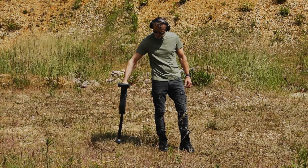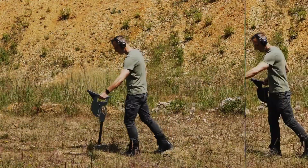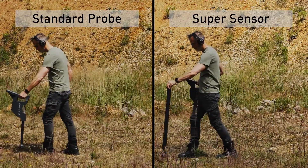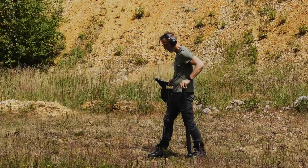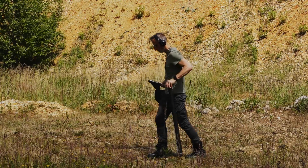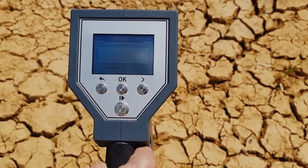Use the standard probe or the super sensor for this operating mode. By using the high-resolution super sensor, you can achieve a much better depth performance. Select magnetometer from the main menu and start the scan by pushing the start button.